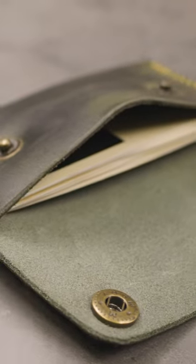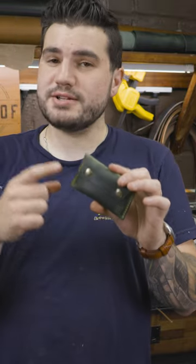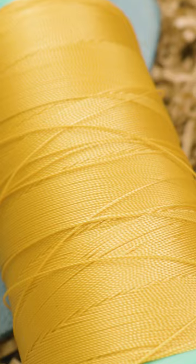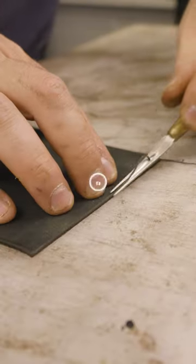Believe it or not, people still do carry around business cards, and for the people who do, I made this leather business card holder with a double snap closure. This one here is an evergreen, beautiful pull-up leather, so it leaves really nice light streaks in this dark green leather, and it's paired with the most popular stitching color for this leather — citrus. Let me show you how it's made.